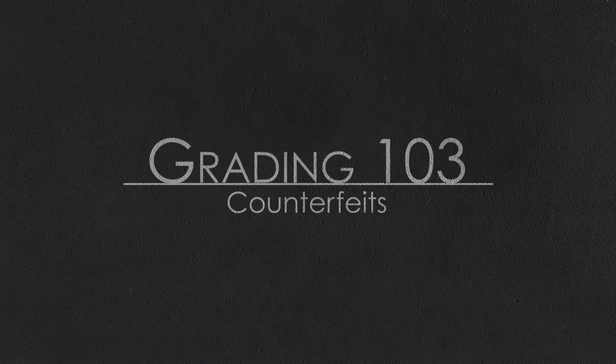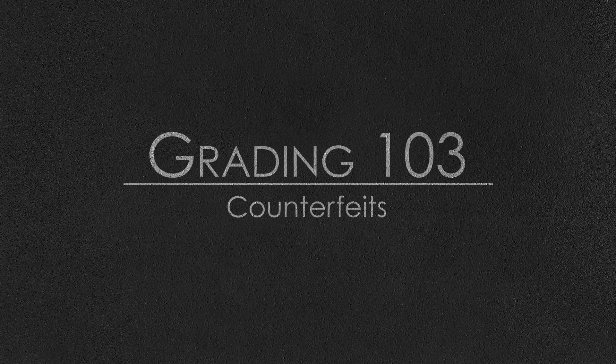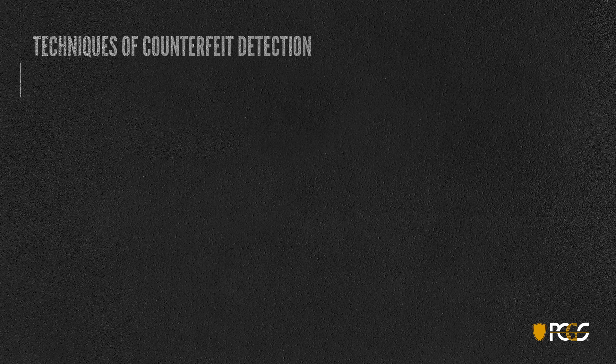Welcome to Grading 103. This is part four of our counterfeit detection series, and today we'll be talking about some counterfeit gold coins. This presentation is brought to you courtesy of the Professional Coin Grading Service. We'll start today's session by going over techniques of counterfeit detection. It's an enormously complex and detailed area, and we look for two major types of counterfeits.